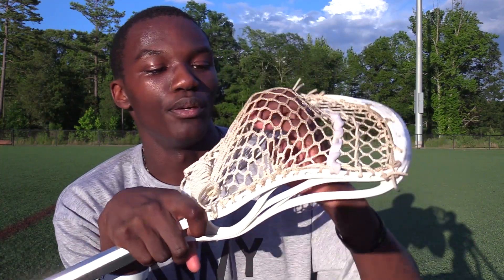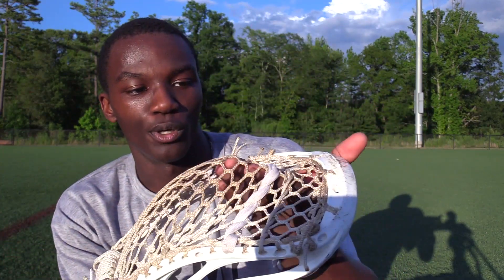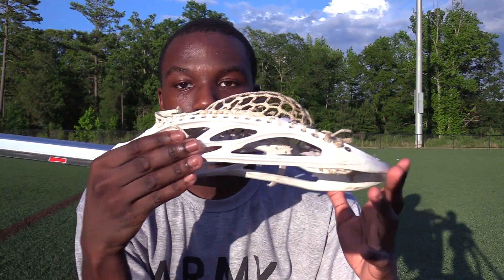It has a pretty medium amount of whip — actually kind of low for how high the pocket is. And he has one nylon and one straight, which is going to give it a really quick release. So that's really it for Brennan's stick, but stay tuned for the close-ups.